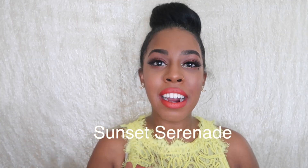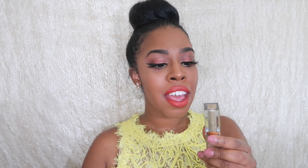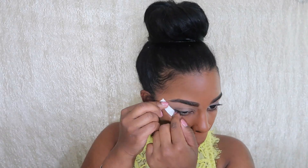Hi everyone, welcome back to my channel. I'm sure you all remember from my haul video that I got the Urban Decay Naked Heat palette, and I finally was able to film a look for you all. I'm labeling this look 'Sunset Serenade' because it's really orangey-reddish colors in the palette — very pretty. They also have a bit of purple in it, which adds a little zing. I also used the Stila Magnificent Metals eyeshadow and glitter, which I picked up from the haul last week. So if you like this look, stay tuned!